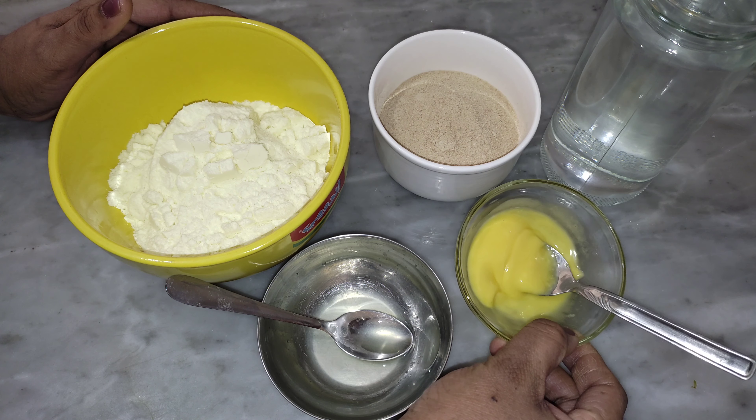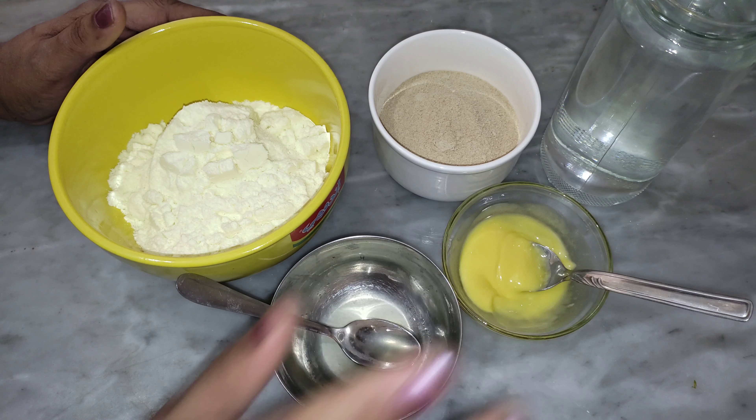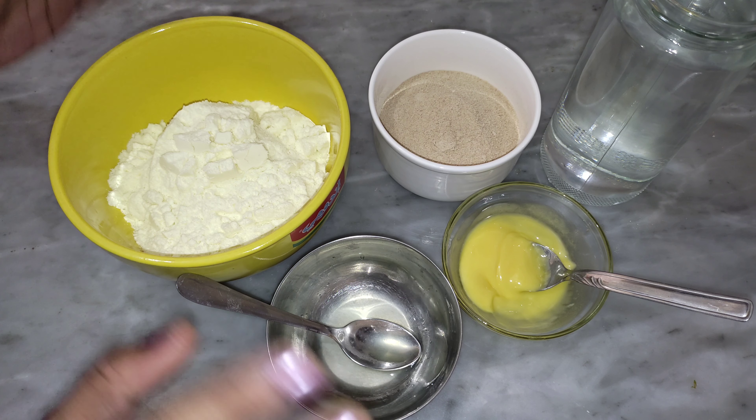3 teaspoons ghee, 1 teaspoon lemon juice, 2 cups water. This recipe will be instant to prepare.